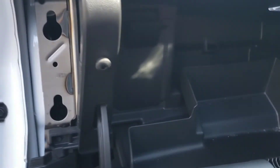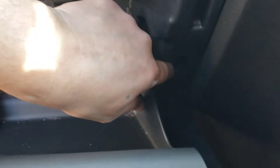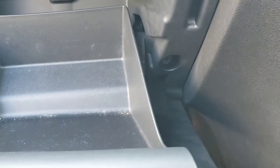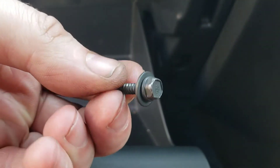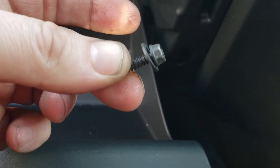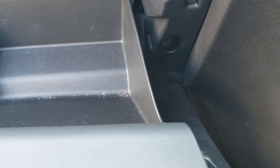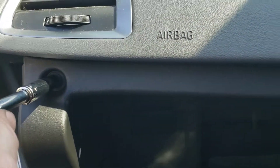Once you open your glove box you will actually have one, two, and just there where my finger is — three 7mm bolts that look like that. I have already took that one out just to show you, and that one is located just there. So all you do is come here and take this one out.